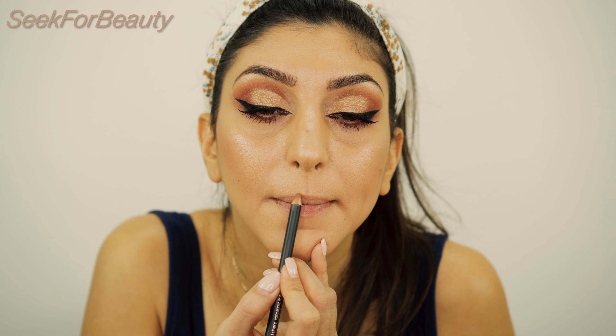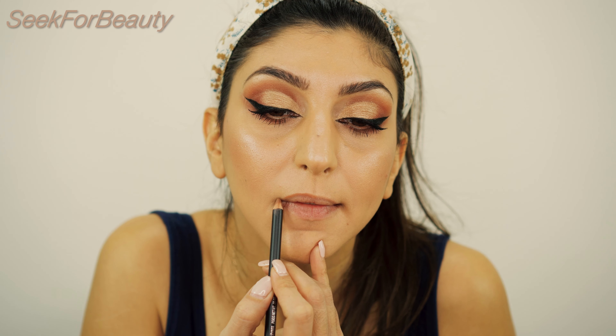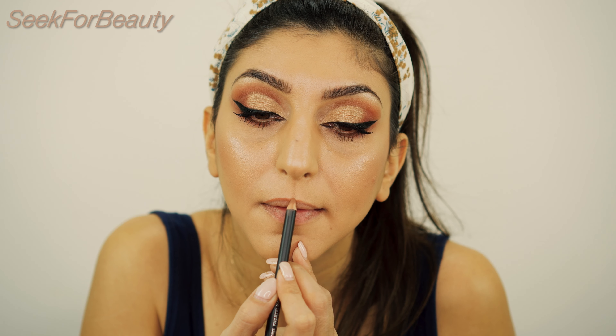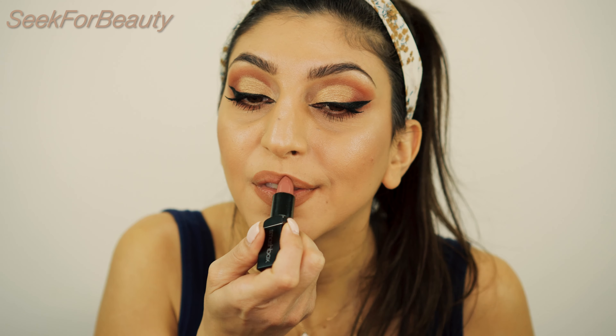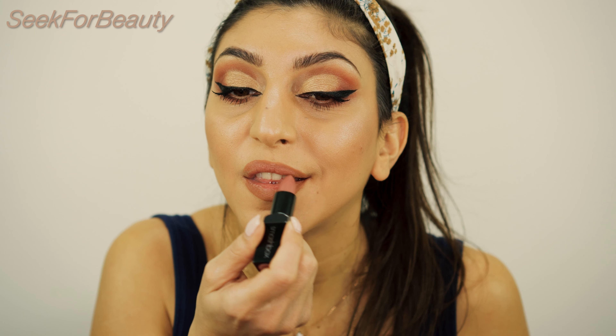Moving on to lips. I'm using the MAC Strip Down Lip Liner. And for lipstick, I'm using the Smashbox Be Legendary Lipstick in the shade Audition.